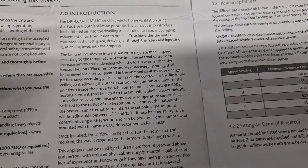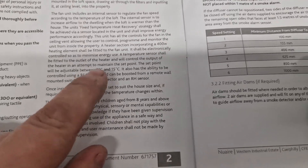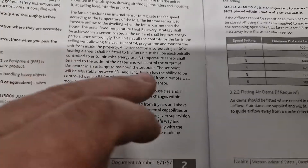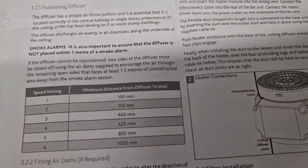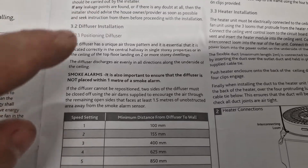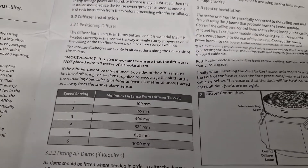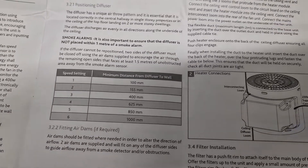It explains what the product does and some of its uses, how the input temperature for the heater can be adjusted from minimum to maximum and what that means. Also the positioning of the diffuser, making sure you keep a metre away from smoke alarms — we'll mention that during the install as well — and using air dams based on the speed settings from the walls.